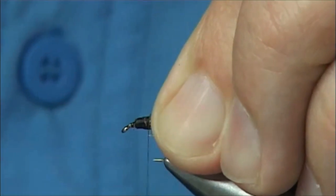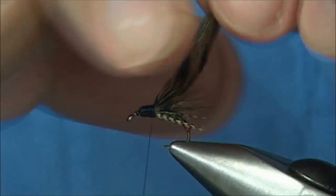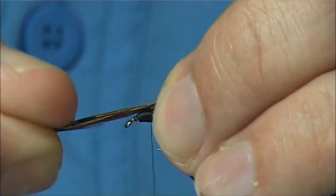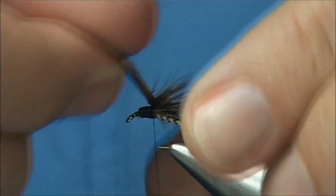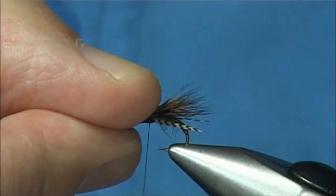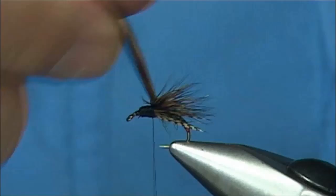So you bring the thread back up and over, keeping the wing nice and tight. We can check the wing by just basically pulling through the pheasant tail at this point, because you can go back if you haven't put enough in - it's always worth checking. If I just press that slightly, you'll see how it splits, and that's plenty.